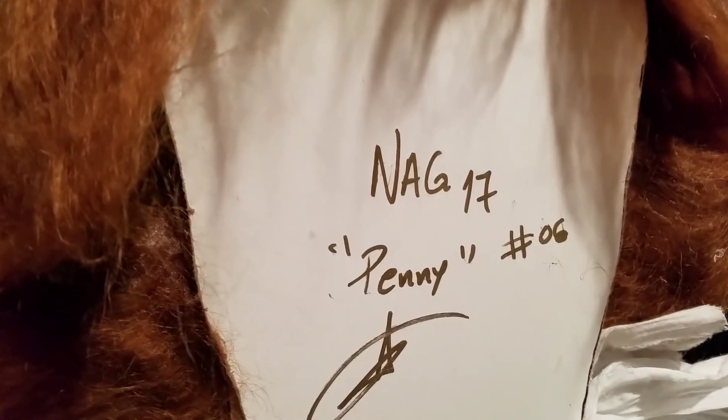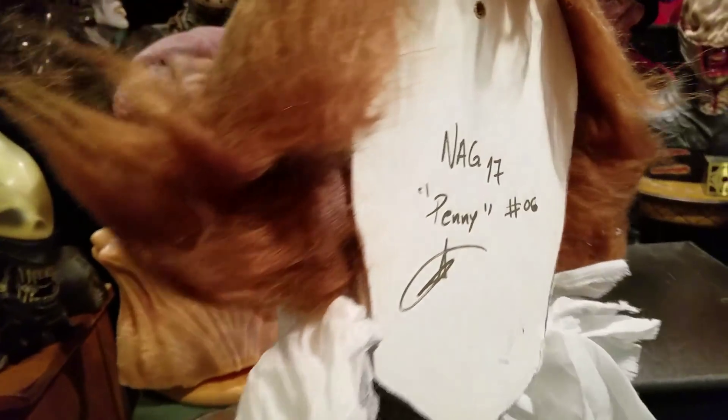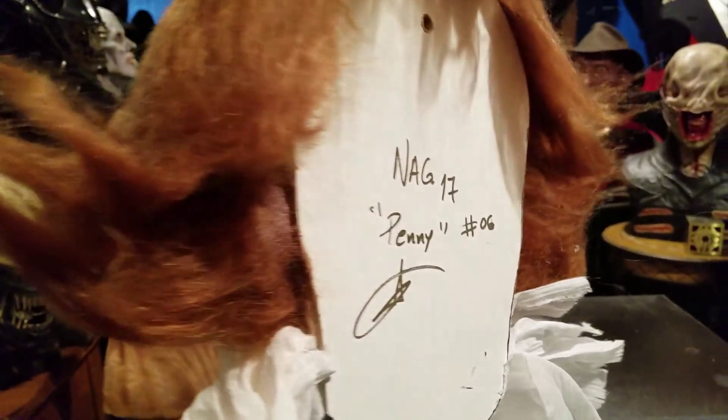Here's the back of the bust — again, number six. It's a wall hanger; there's the hole for hanging on the wall. He did make a custom base for these for those who wanted to display it upright pedestal style, but I opted not to get that because I did plan to hang it.